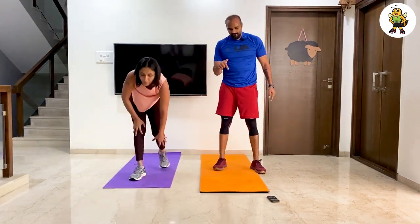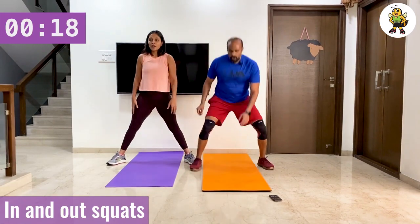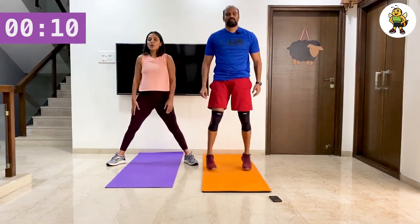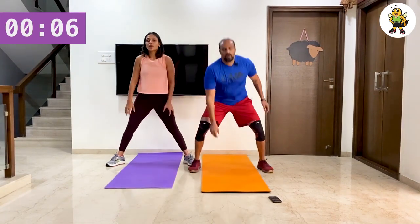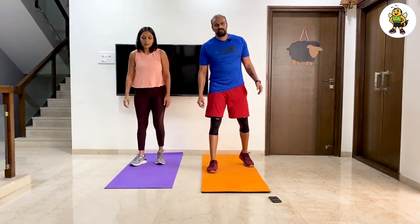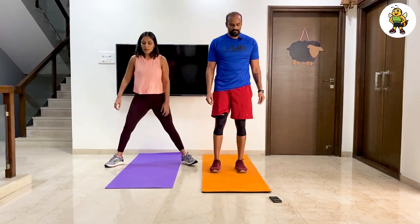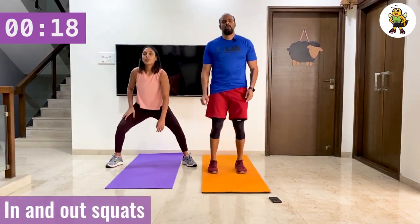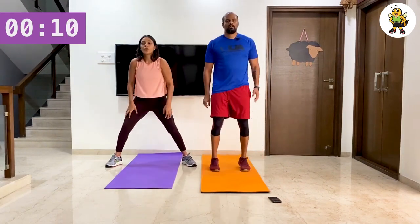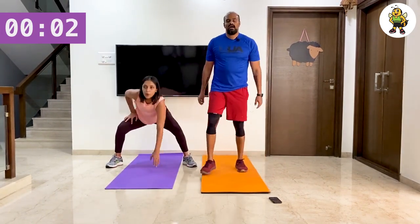We're doing in and out squats, touching the ground — so you go down, up, and touch. Fatima's doing a modification. Ten seconds break before we finish the last 20 seconds — let's finish strong. Five seconds, let's go faster, and relax.